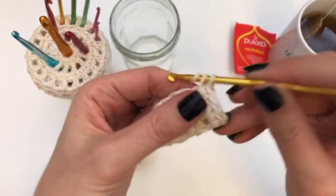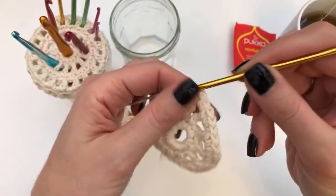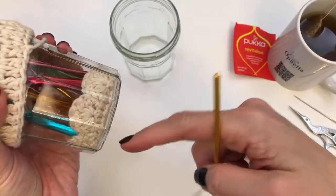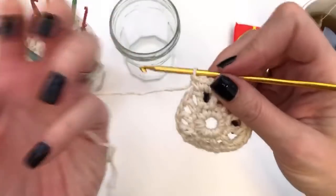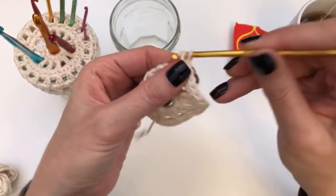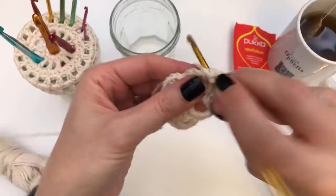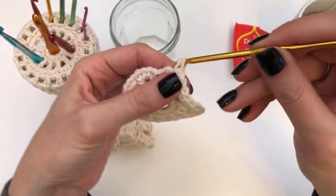If you haven't watched Wednesday's video yet I recommend you do that after this one, because in a moment I'm going to show you — look what I put at the bottom of this one — a scrubby! They come in handy for all kinds of things.